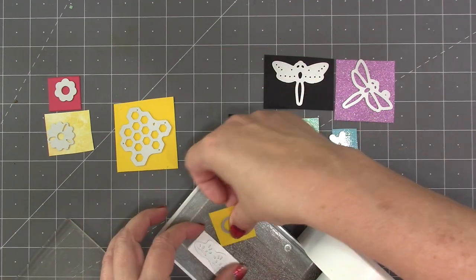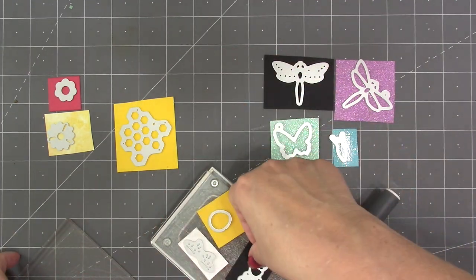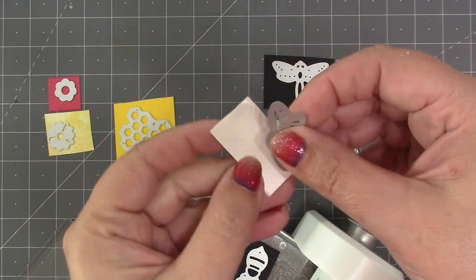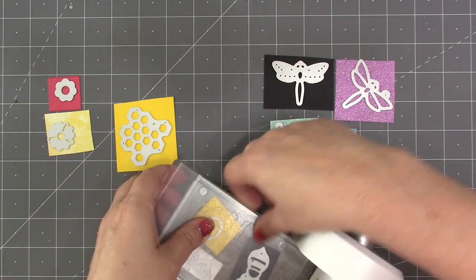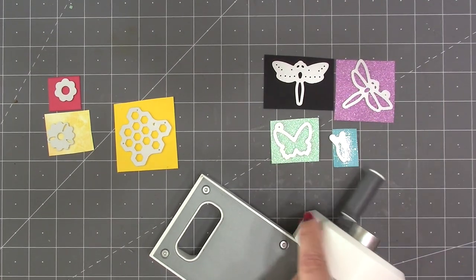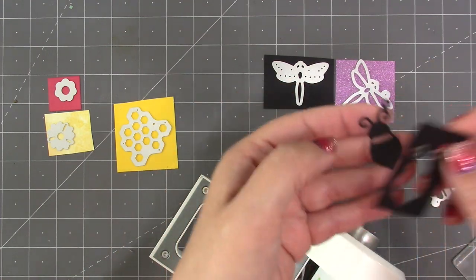I'll start with the three dies that are combined to make the bee. For the wings there is an optional stencil emboss feature, so I'm going to put double-sided score tape on the back of my shimmer white cardstock. That will basically give me the emboss once I run it through the machine — I don't have to rerun it through with an embossing sandwich, because I get that extra cushion from the tape.